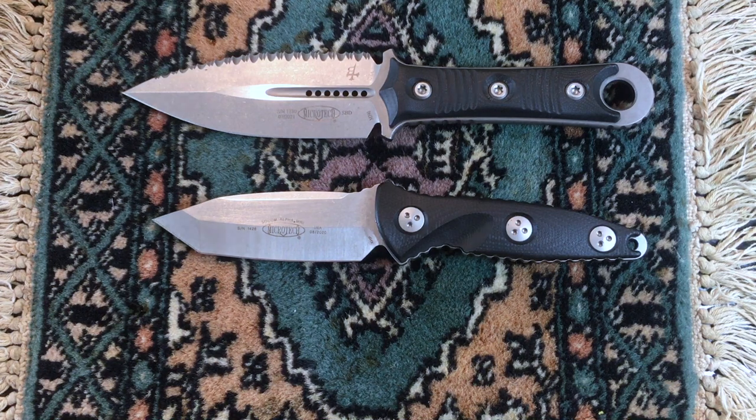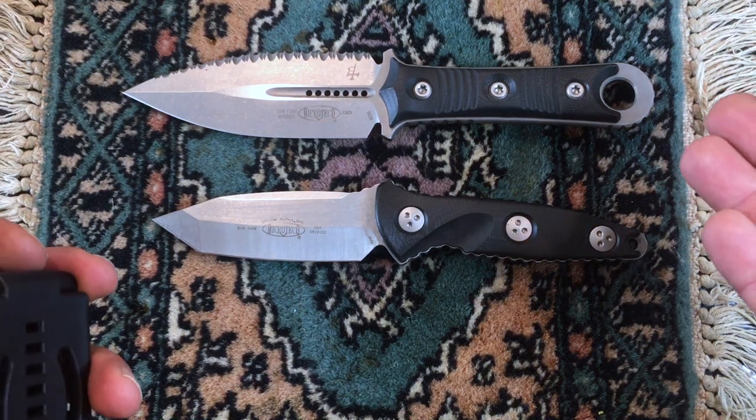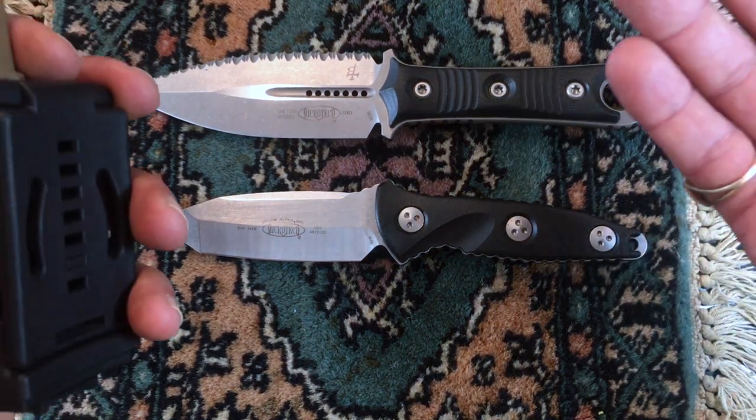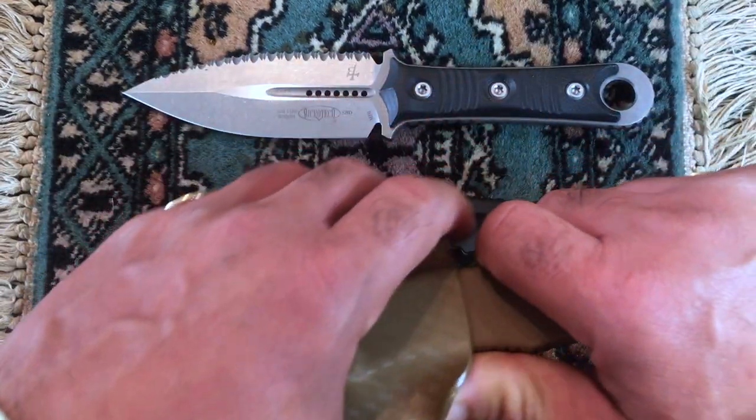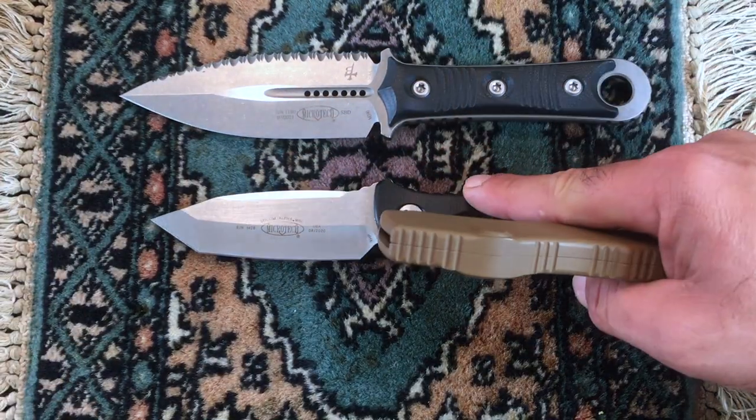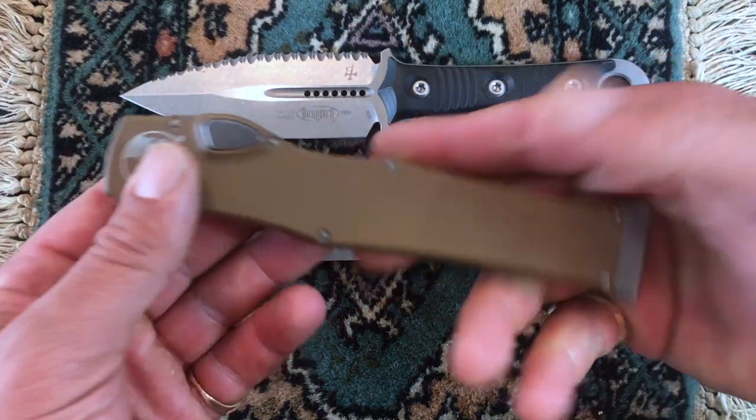They're very reliable. Let me put this disclosure out there: I bought these knives with my own money. This is not sponsored by Microtech. These are not lent by a knife company — I forked over the money for this. I spent $350 on this one. I forgot how much I spent on this one — this one I spent $750.